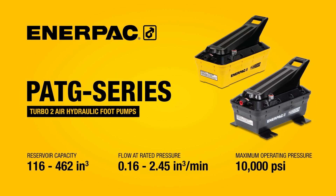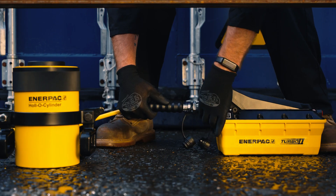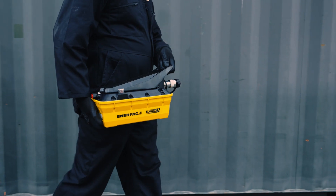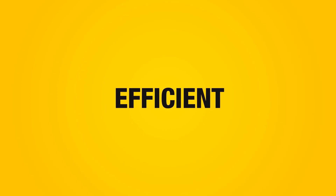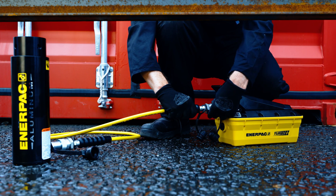The PATG Series Turbo 2 air-over-hydraulic pumps feature Air Saver piston technology, providing the ability to deliver hydraulic flow from a low-pressure air source. Several different configurations are available to suit a wide range of applications. This means they're efficient, ergonomic, and quieter than many other air pumps.